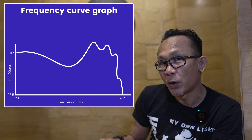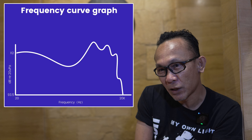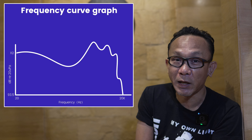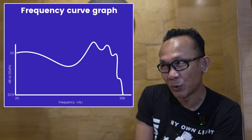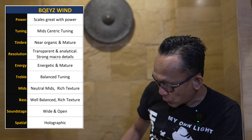The impedance rating for the Bequest Win is rather high at 38 ohm, with a sensitivity of 113 dB. The cable is a single crystal copper with SPC, and the unit that came with my model is 4.4mm balanced.